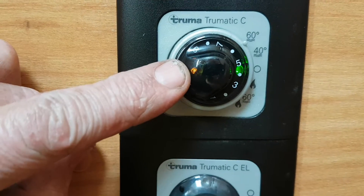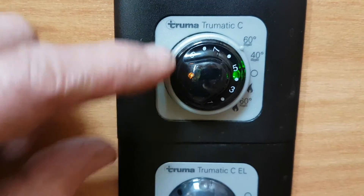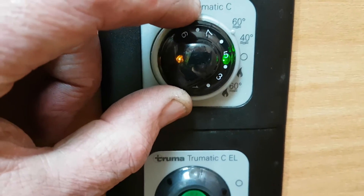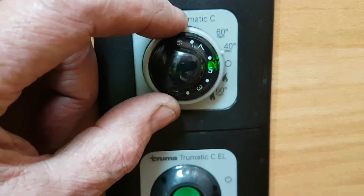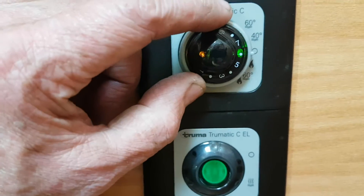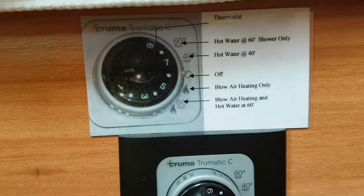In the summer if you just want hot water you have 40 degrees or 60 degrees. Anytime you're heating water you'll get a yellow light coming on, which indicates the water is heating. Once that yellow light goes out it means it's heated the water to whatever temperature you've asked for. 40 degrees is really for washing at the sinks, and 60 degrees is for having a shower.